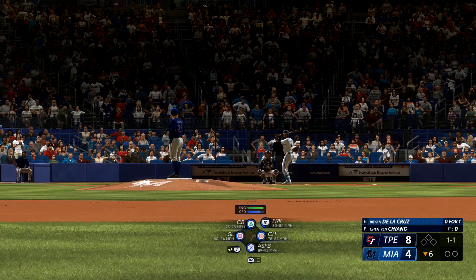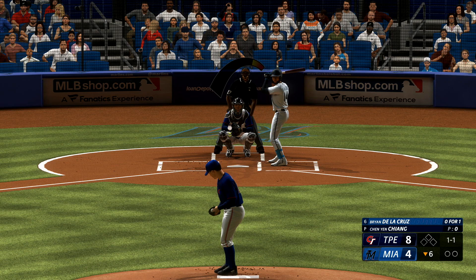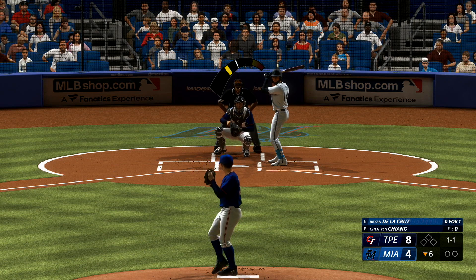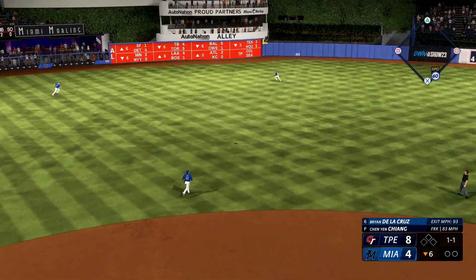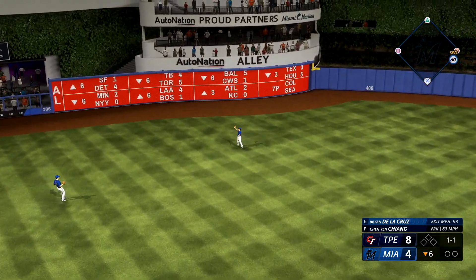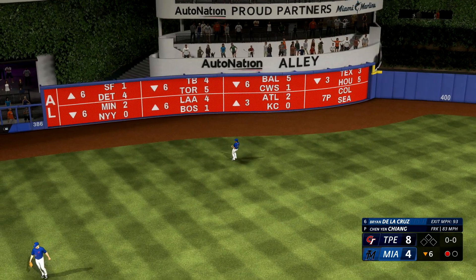Here we go, Brian. The 1-1, out towards left center. Snags it on the run, and there's one down.